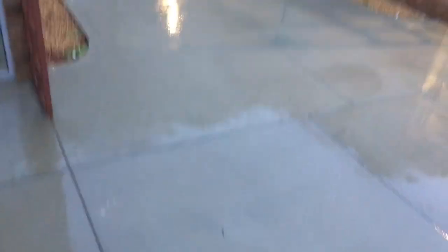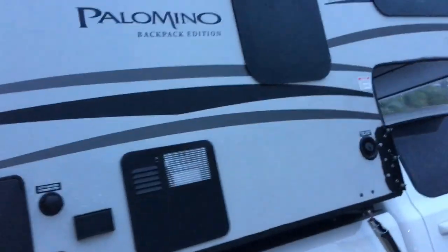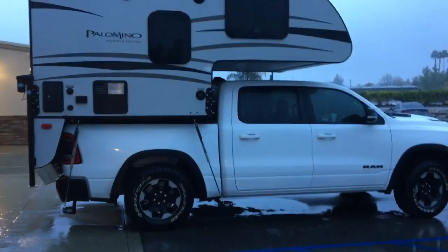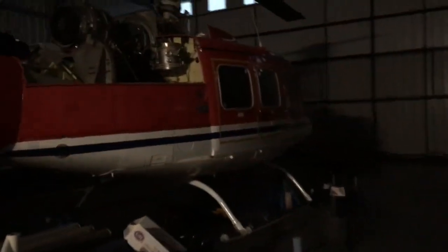I just woke up. Time to start the day. In case anybody was wondering, I do actually work with helicopters — I am a commercial helicopter pilot, so these are some of our projects right now for the off-season. You can hear the rain pounding on the tin roof.